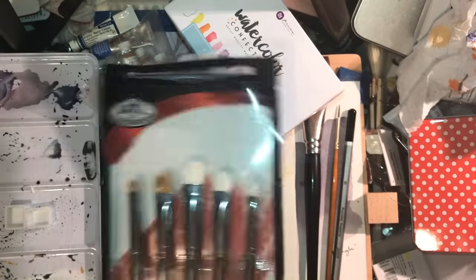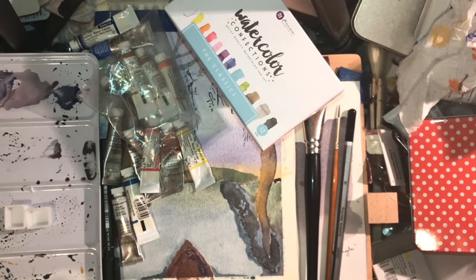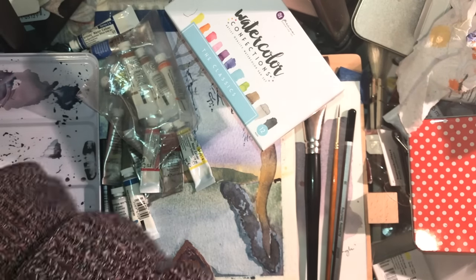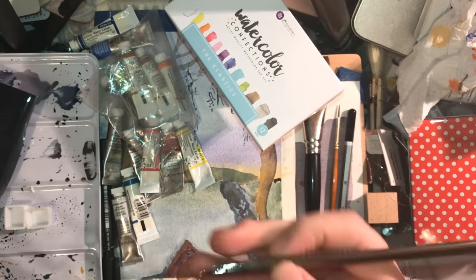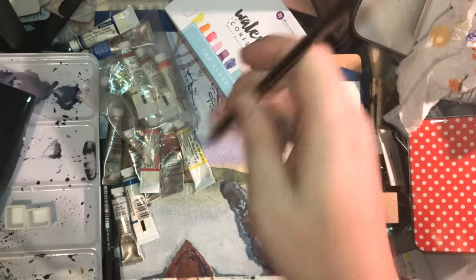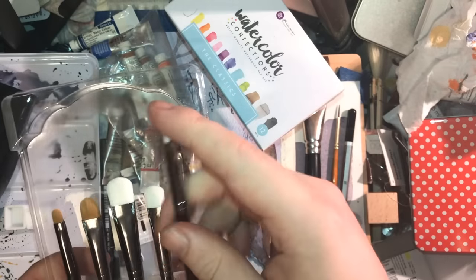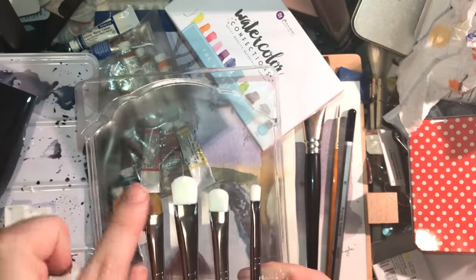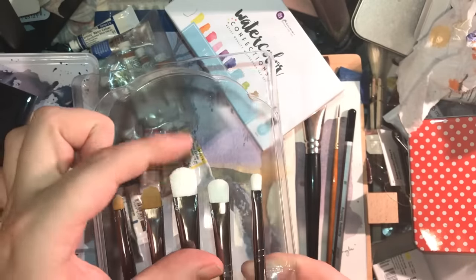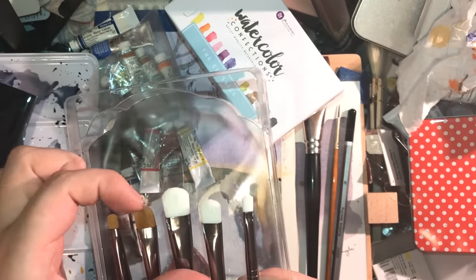I also got sent today some Royal Langnickel scrubbing brushes from their Zen 83 series. These are brushes intended for lifting paint rather than putting it down. They've got acrylic handles with a beveled end so you can scrape paint, and they have these wonderful scrubbing tips. You get five brushes: the white ones are a harder scrubber and the others are a softer scrubber. The idea is you start with the soft ones, and if that won't do it, you move to the hard ones — they look like they've been cut with a knife to give them a really tough edge.